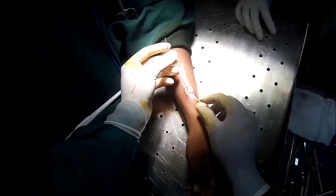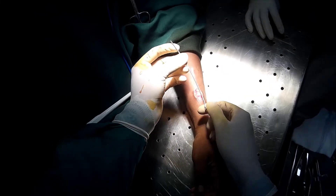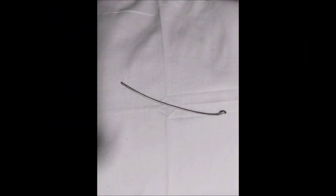So we have removed the rush pin without any complications. Now we are going to give a wash and close the wound in layers. This completes the procedure.